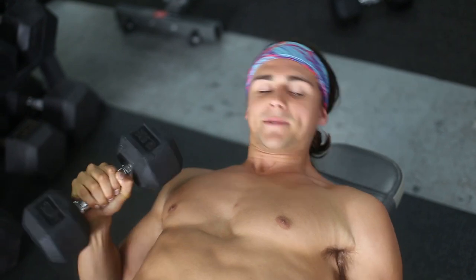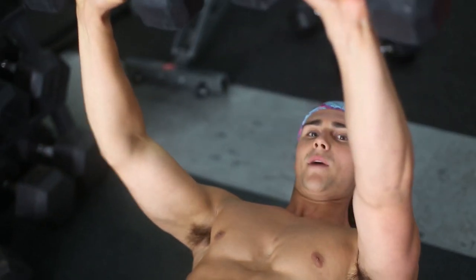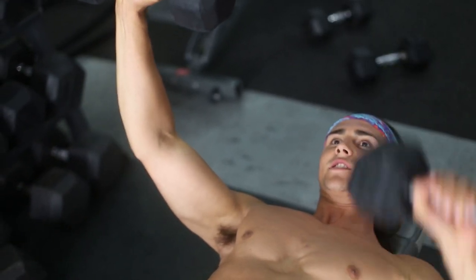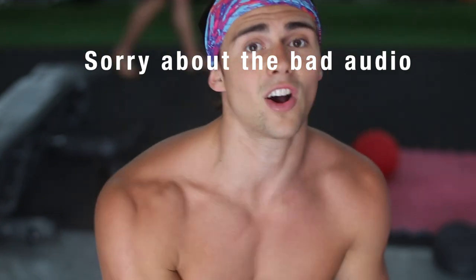Do like 10 reps on one arm and 10 reps on the other, or to do it unilaterally, kick one arm up, do one side, and then do the other side. If you have an asymmetrical case of pectus and you notice that one side is weaker, start with that side and make sure you only do the same number of reps on the other side, so it becomes more even.